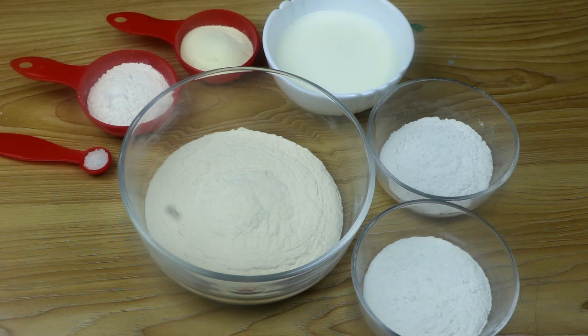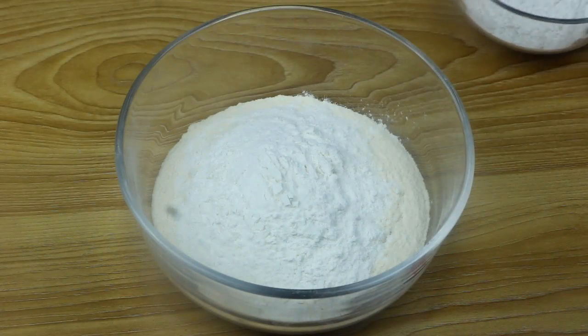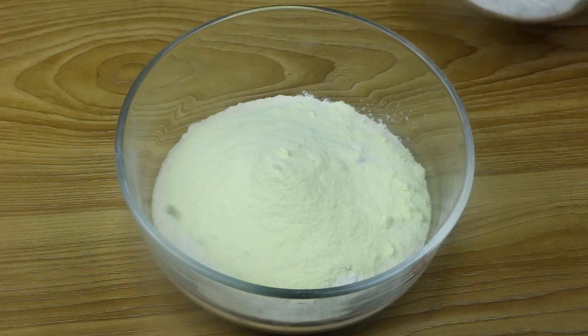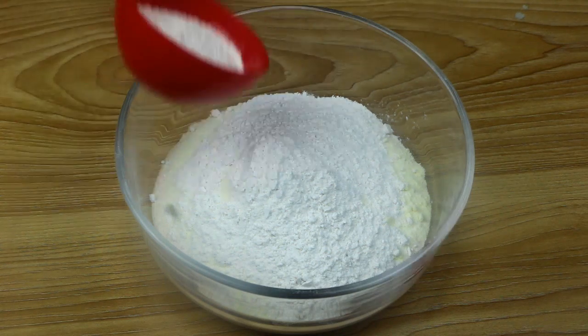We are going to blend 4 cups of parimane and mix the mixture. I am going to give you half cup powder milk and half cup chini.